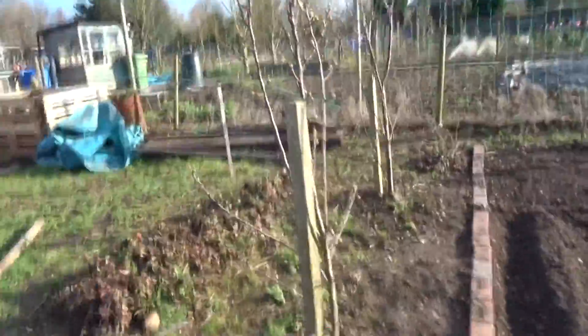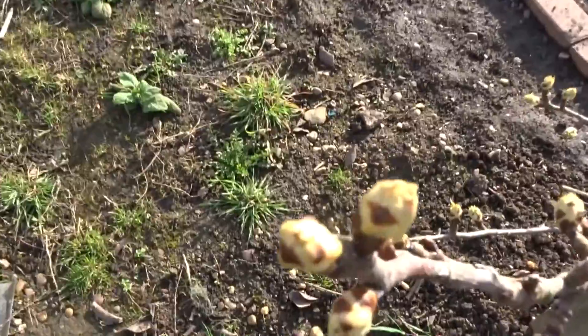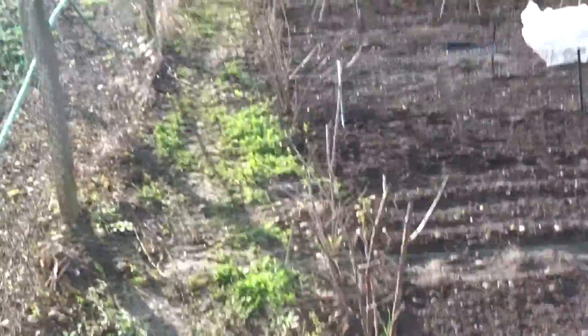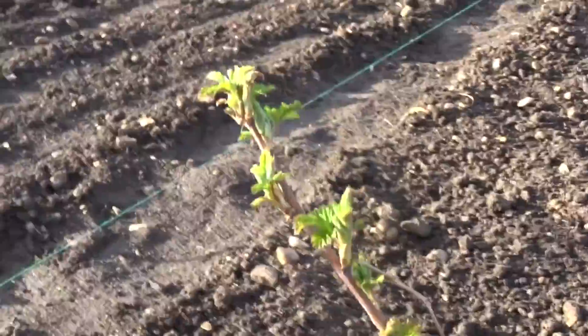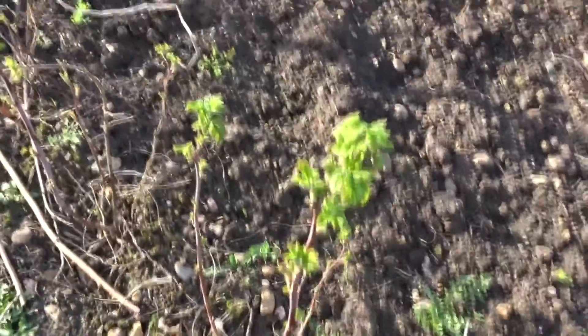I've recently just taken this plot over, so I don't know what trees these are, but they've started to bud, which is cool. There's a tree there, and then these are all fruit bushes — I think they're raspberries. They've started to come through, which is good.